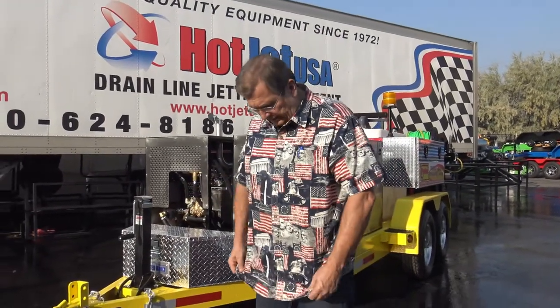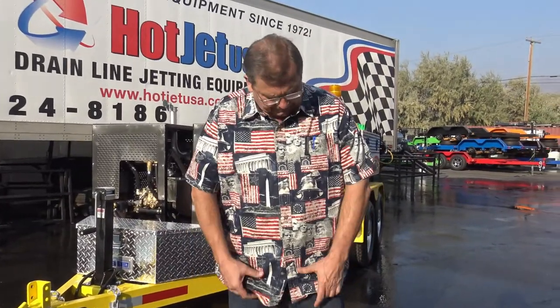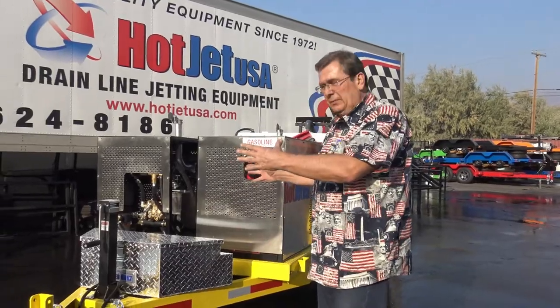This one happens to have hydraulic, which I've made a few videos on. I just got my shirt out for 2020 — it's almost the elections, you've got to have a shirt like that, just go to Cabela's. I like my shirt. Let's go over the equipment real quick.